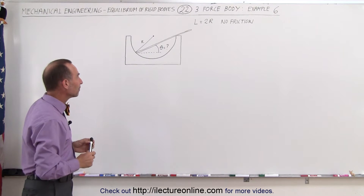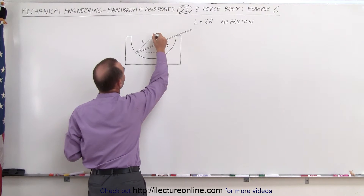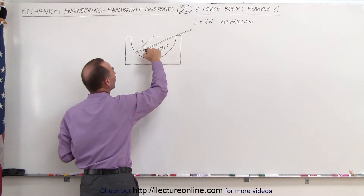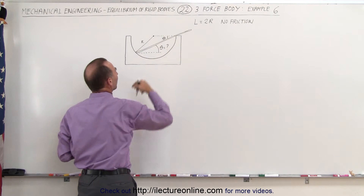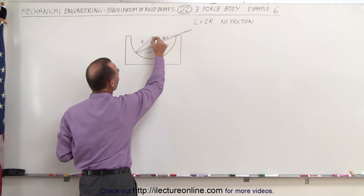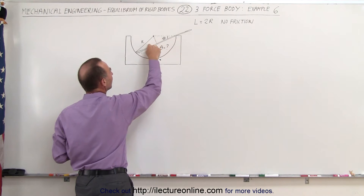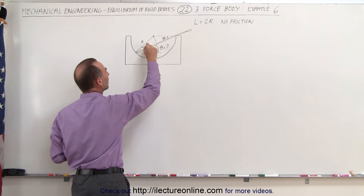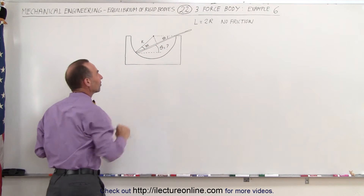We need to first use a little bit of geometry. If we continue this line right here in this direction, notice we can see that this angle theta is equal to this angle theta right there — those two are what we call alternate interior angles. If we now draw a perpendicular line from that point down to the rod, you can immediately see the symmetry between this side and this side.